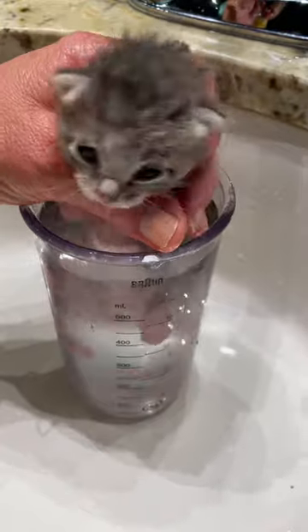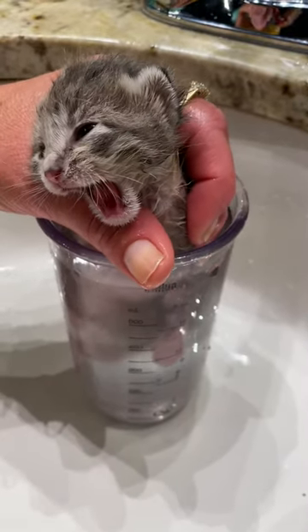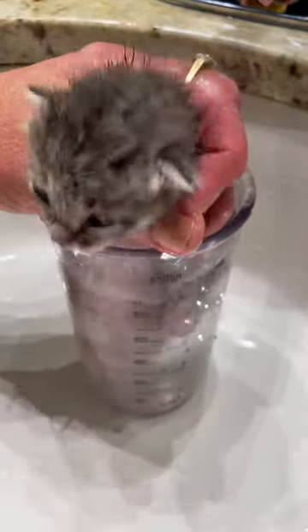This is actually very relaxing for her. If the water's not warm enough, oh my goodness, the screaming and howling. So it's nice and warm, and I've got a glass that doesn't give her a lot of room to thrash and splash.